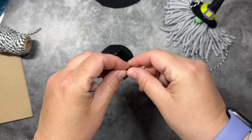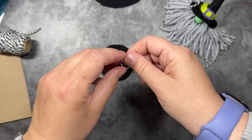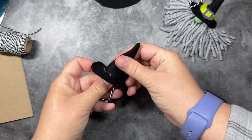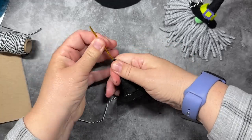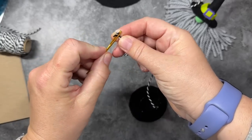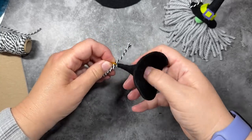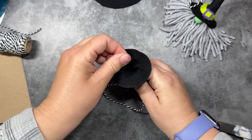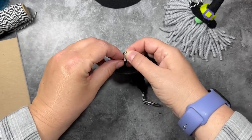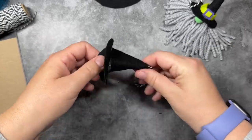Now we're going to add the ornament hook. I'm taking a piece of twine about eight inches long and knotting it two or three times so it doesn't slip through the top of the hat. I'm going to take my darning needle and run the twine up through the top of the hat, then run it back down to form a little loop. Make sure the loop is sticking out of the top when you come back through. Then tie a knot about two times and pull the loop. Now we have a securely attached ornament hook on our hat.